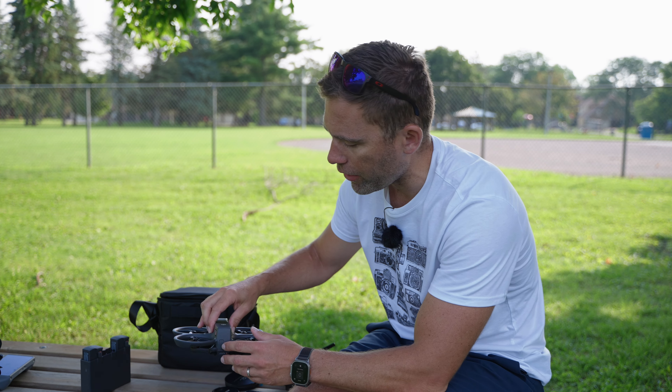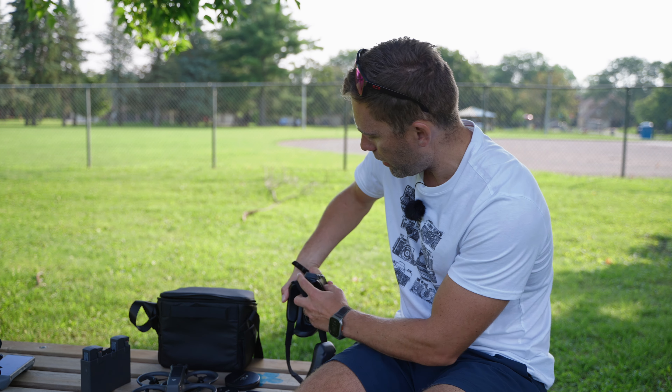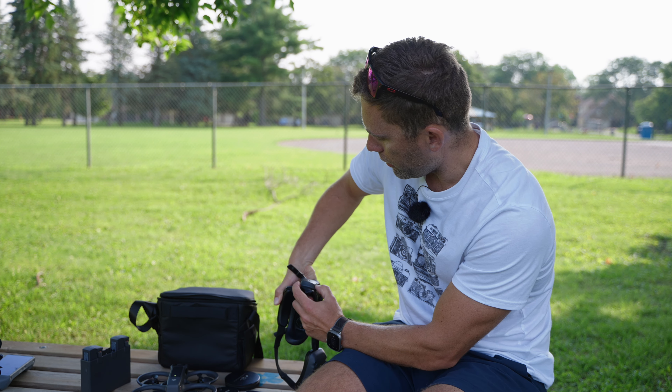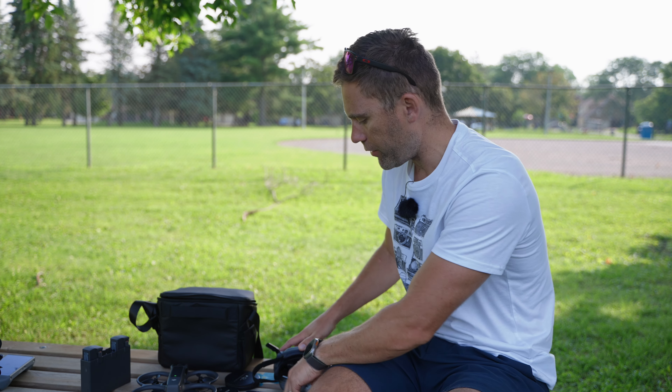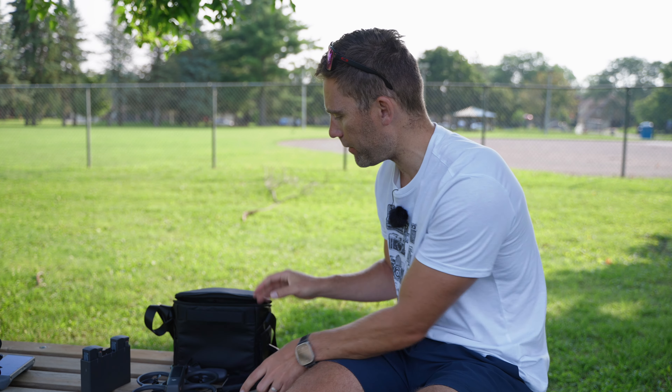So to update we need to turn on all the devices. Let's turn on the drone, let's turn on the Goggles, let's turn on the Motion 3 controller. And then you also need to have a phone, because you need to connect the phone to this system to be able to update.